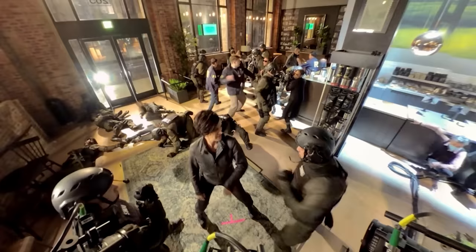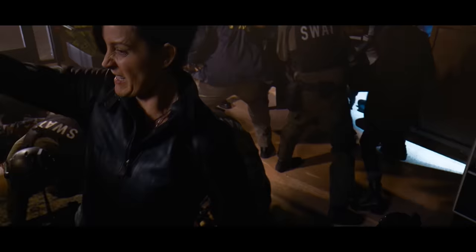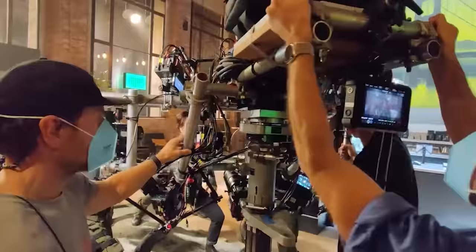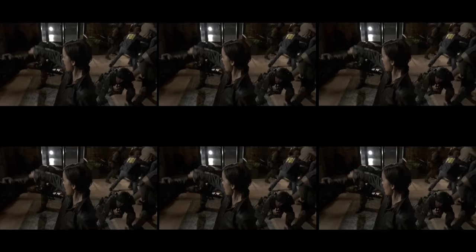If we have main characters which we capture — for example, for Matrix Resurrections — we use it more for visual effects. For example, with Trinity and Bugs fighting, and then the faces merge with each other. What we developed was a rig on set with a big bunch of cameras capturing the person from a lot of different angles, and we use it basically for deep fake learning — not just swapping faces, but having like 20% of one character mixed into the other person because we had all this 3D information.